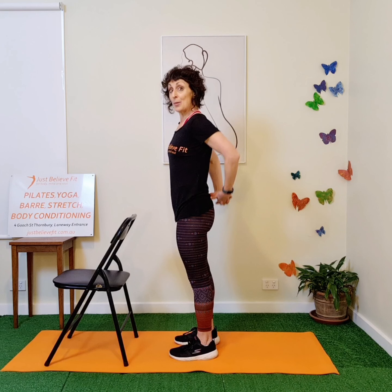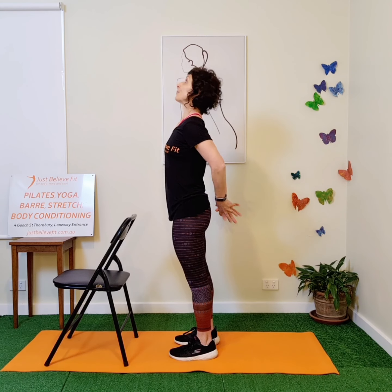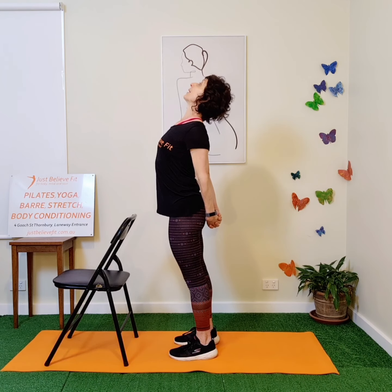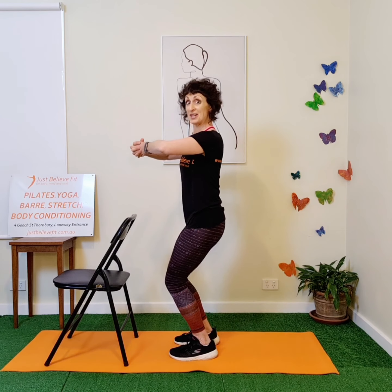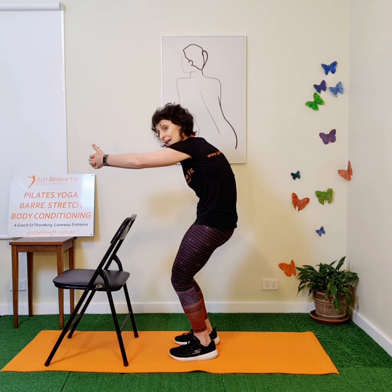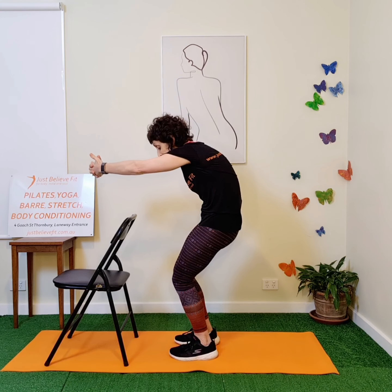Straight away you might feel a little bit of a release. The next series takes your spine through its natural actions. I'm going to clasp my hands behind my back, brush my tailbone down and lift my chest. Let's call this extension number one. Drop the chin, clasp the hands, bend the knees, scoop your belly — so we're flexing. This is number two.